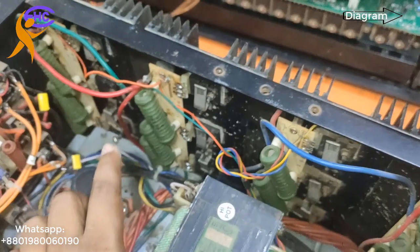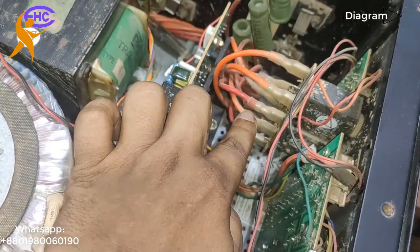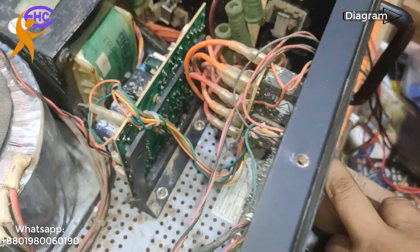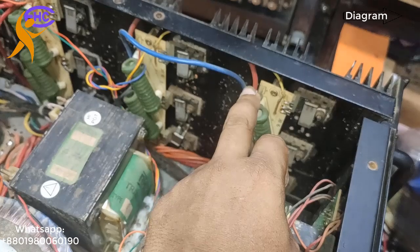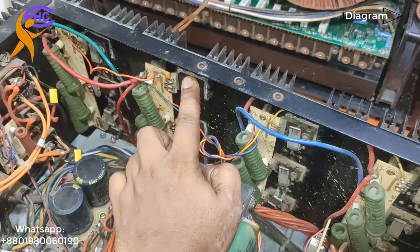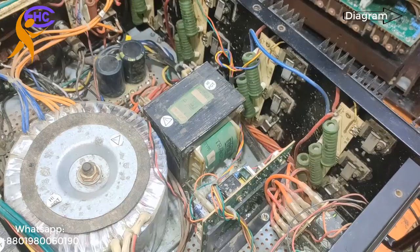The output red color wire goes to this six-transistor system. Another color goes to the other six-transistor system. Another color goes to the remaining six — six, six, six — 12 transistors total. Now I am going to check what the problem is.